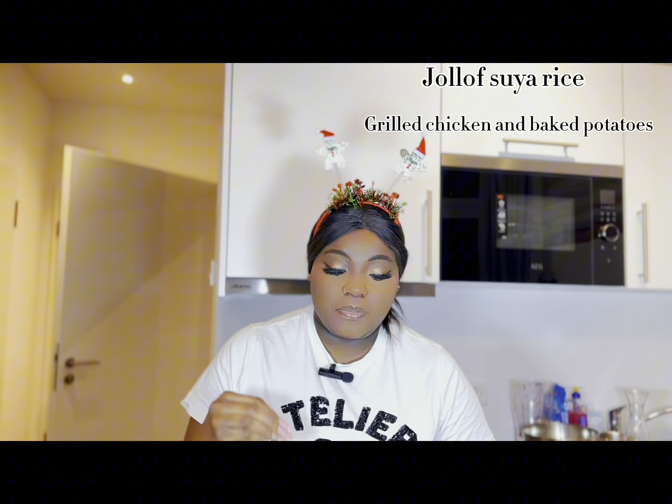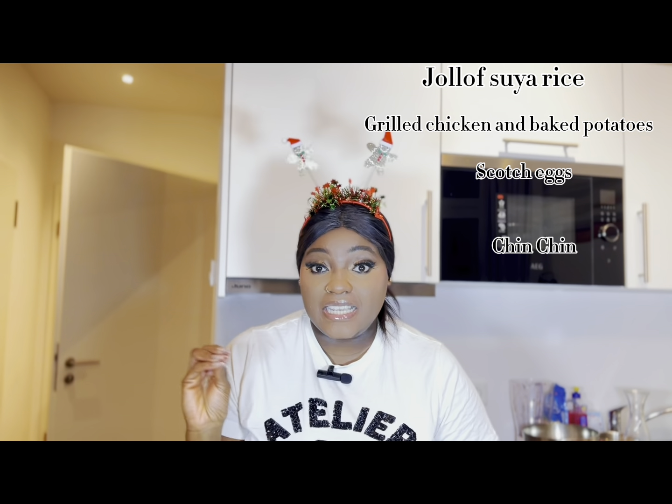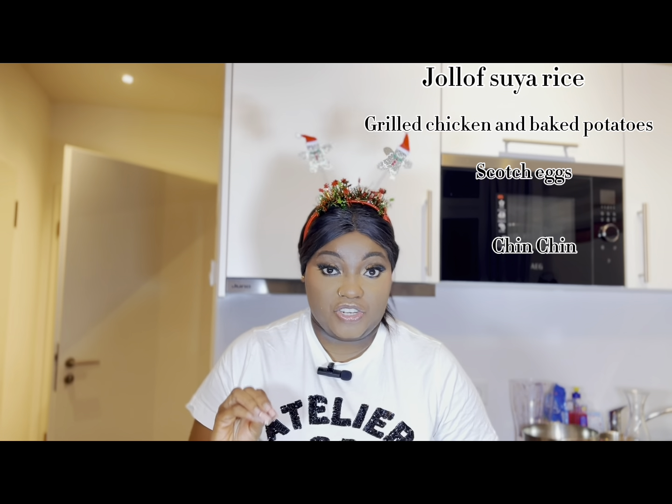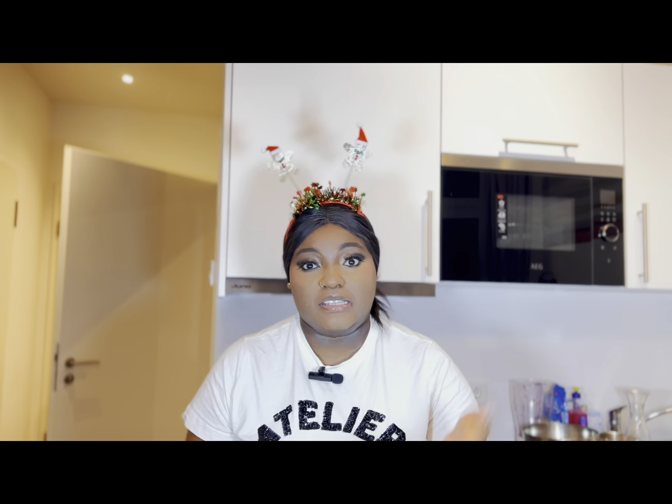We are also going to be making some scotch egg, chin chin, and zuba — though I'm not really sure about that one. Everything mentioned on this menu is already on my channel. You can also make cottage pie; that recipe is also on my channel and I'll leave a link in the description box.